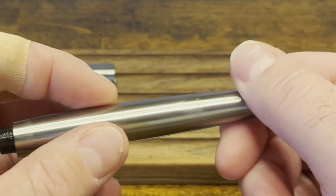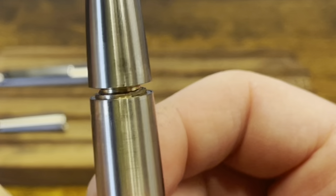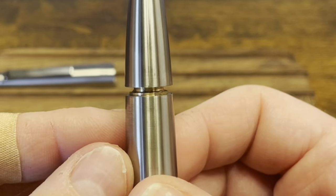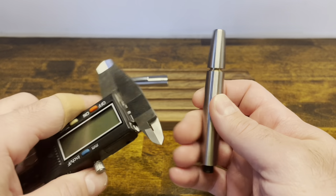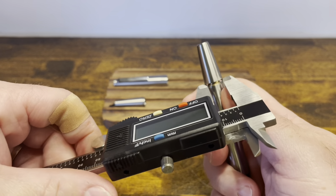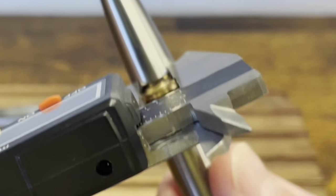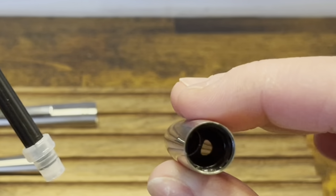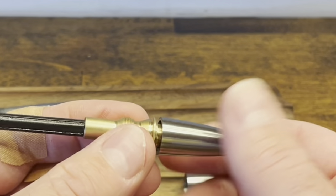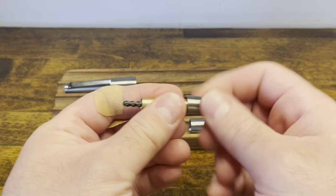To take apart the piston mechanism, unscrew the piston knob. If you look closely, there are two flats there. Moonman hasn't released a tool to disassemble this yet, but I found if you take a pair of calipers, you can grab ahold of those two flats well enough to disassemble it. Give it a little twist, and pretty soon the barrel will come right out. Now we have the piston mechanism — give the knob a little twist, and pretty soon the piston rod will come right out. Continuing to unscrew.